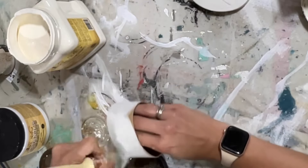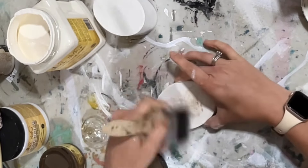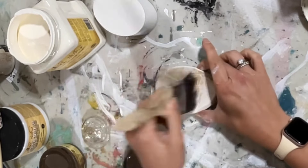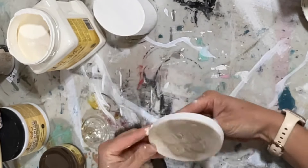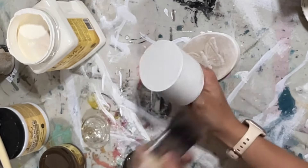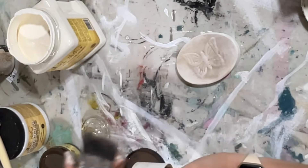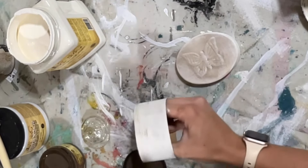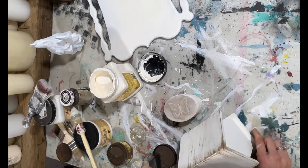Now we're getting to the fun part. I took the Van Dyke Brown wax by Dixie Belle and dabbed it down into the butterfly to bring out some of those details. I feel like I could have put a little more on, but I wanted it to be subtle, and I think it turns out pretty cute. Then I did a little bit of brown glaze on the bottom as well.